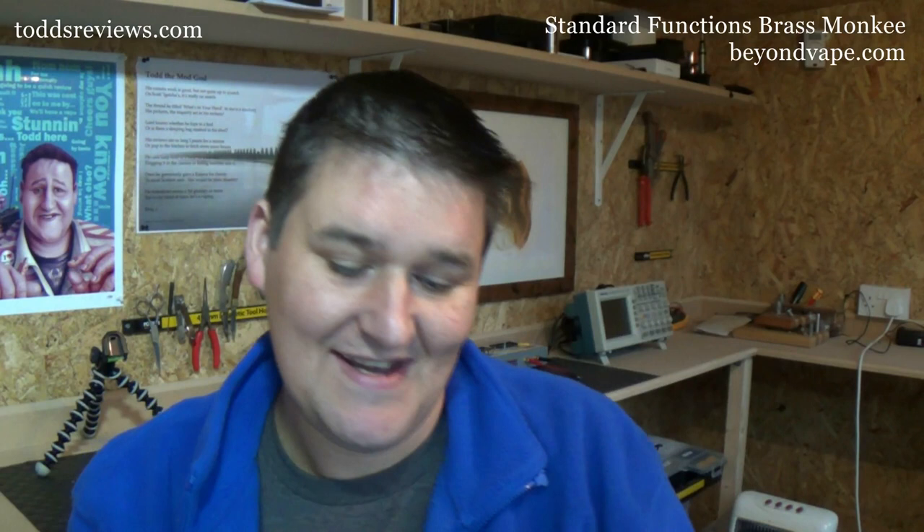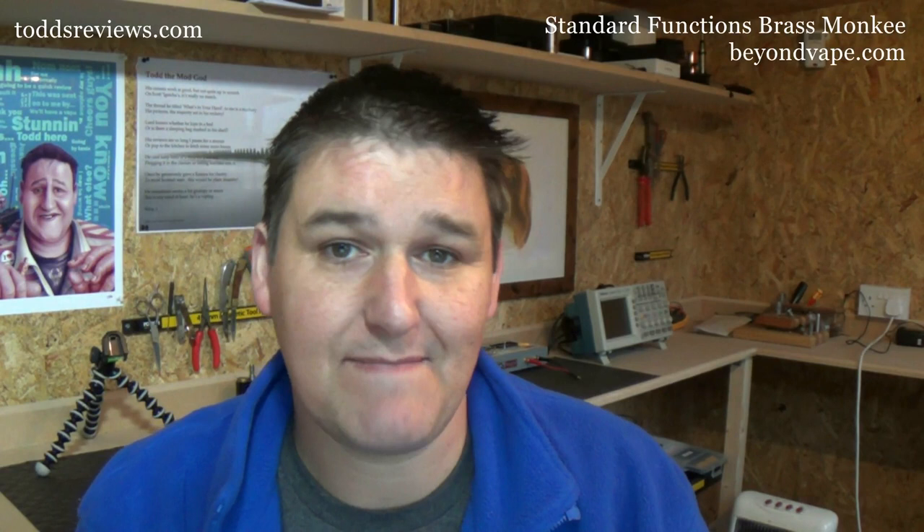Hi guys, Todd here. I've been dying to show you this one for ages. This is a box and a half. This is the Brass Monkey Standard Functions, sent on to me by Beyond Vape.